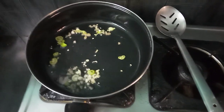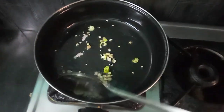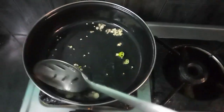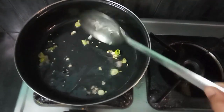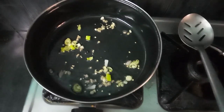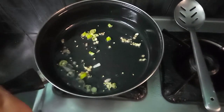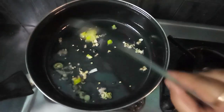I will stir it on a medium flame until it becomes crispy.